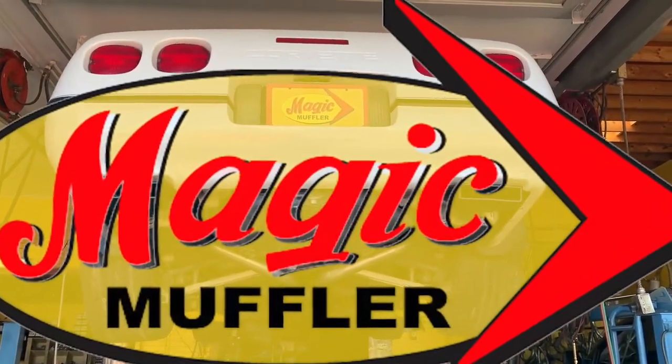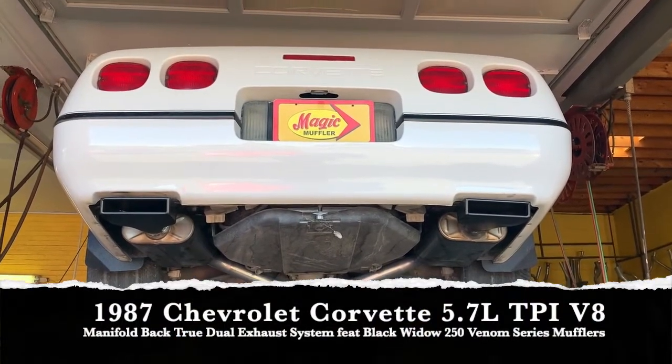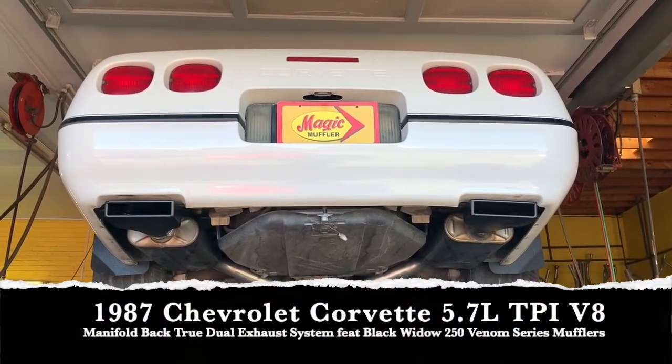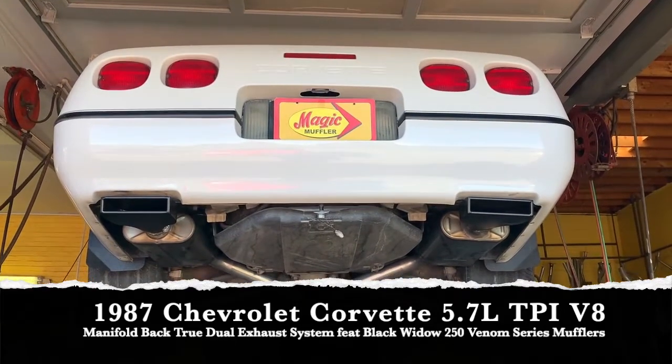Hey guys, Mike here for Measurement for a Break, and today we got ourselves a new video and a new vehicle. Today we got ourselves an '89 Chevy Corvette with the Tuned Port Injection 350 V8.